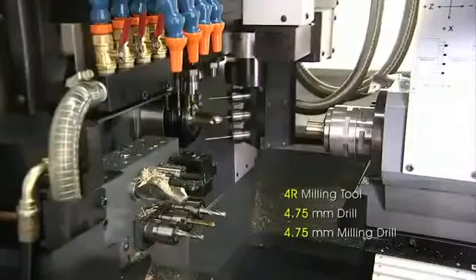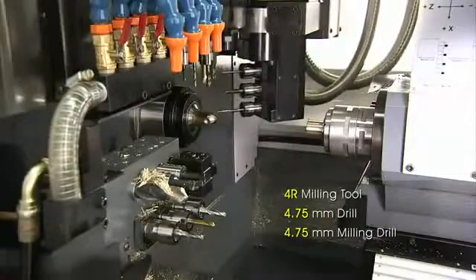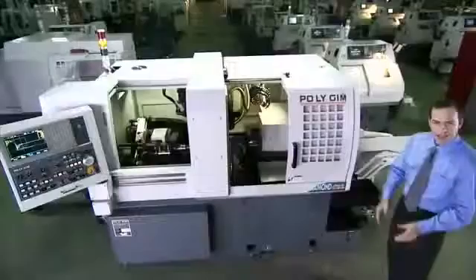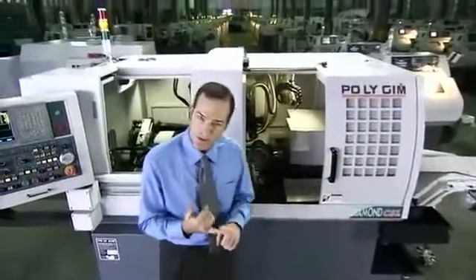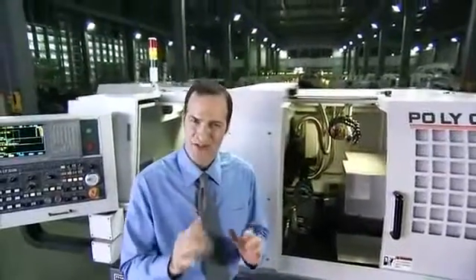But the truly groundbreaking feature of the CSL series is its optional, internationally patented, fully automatic B-axis capabilities. For B-axis machining, most other Swiss-type lathes only come with a manual option, which takes time to adjust, lacks precision, and can only machine at one angle during the work cycle.